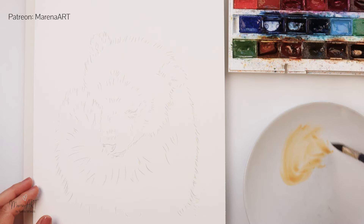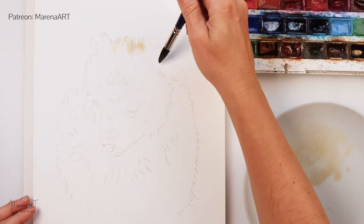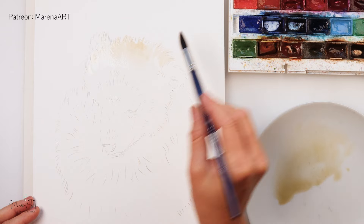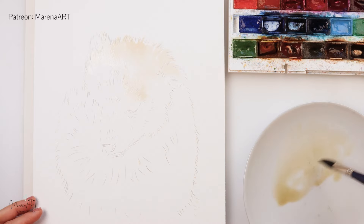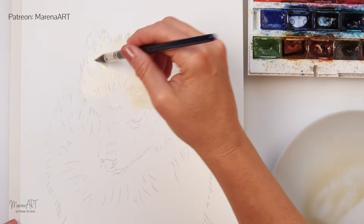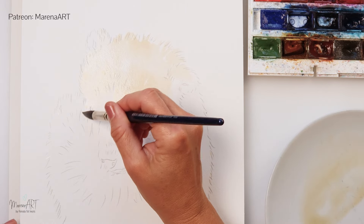I will start by mixing some rose sienna and indanthrene blue, and first I will do the lightest layer, starting from the head of my cub — just adding a little bit of paint. I'm painting wet on dry, so I did not pre-wet the paper, and I'm also leaving some parts white just to keep the highlights there.